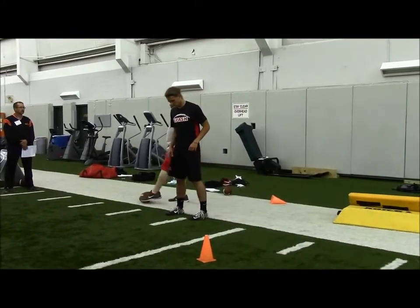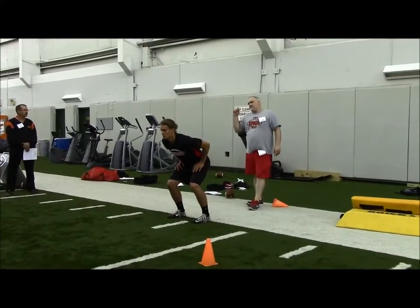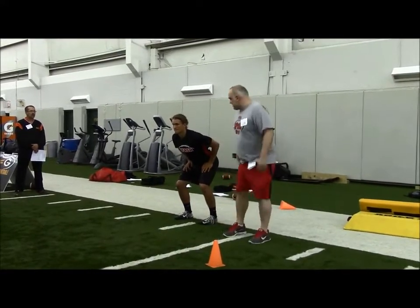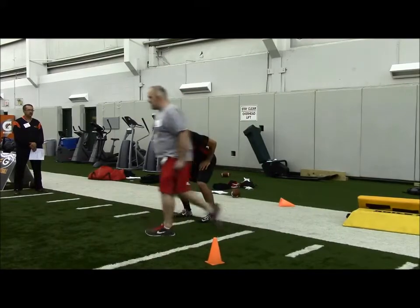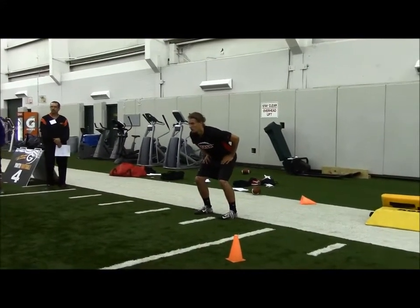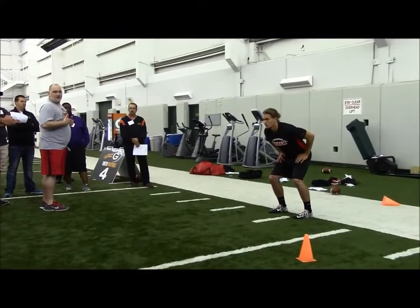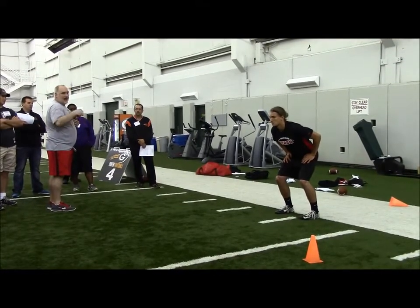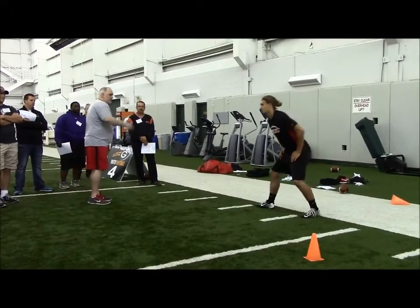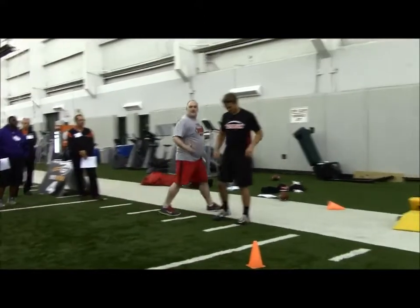The second step is going to be an angle step — about 45 degrees. We'll use this step with our fullbacks on power plays, anything that we've got off tackle. He's just going to take a nice 45-degree step. Now, if I'm the defensive end and we're running power, and Alec knows he's got to kick the end, he's got to understand I'm not going to be right here after that ball is snapped. So his 45-degree angle step has got to be to my outside shoulder. It's probably closer to 52 degrees.